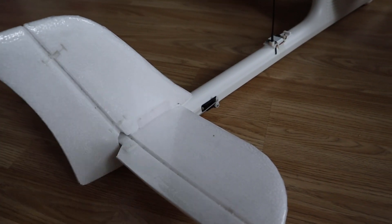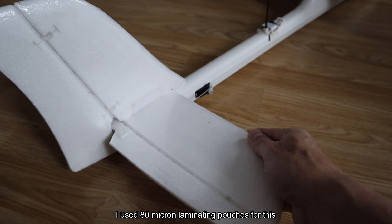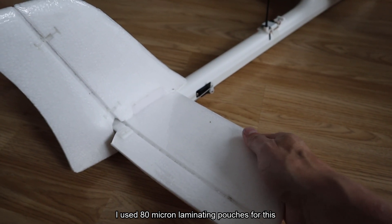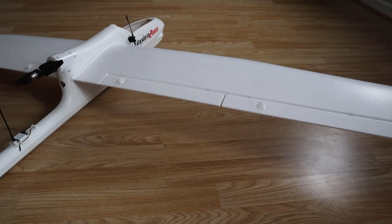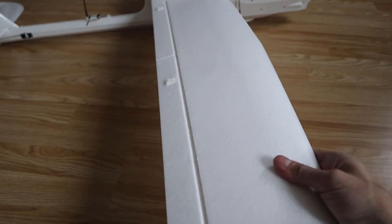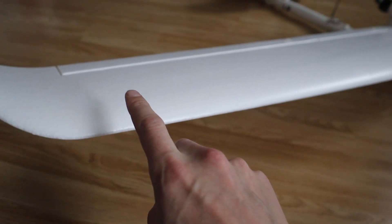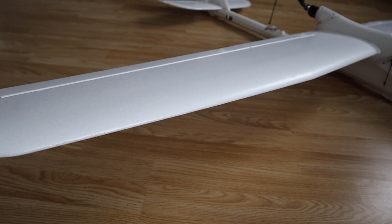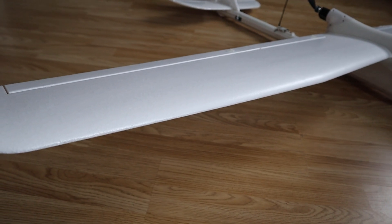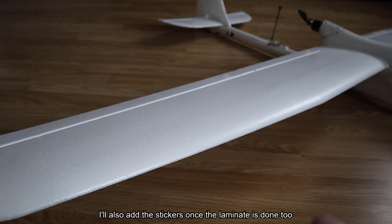While we're at this end of the aircraft, I want to quickly show the tail section. I've laminated both the horizontal and vertical stabilizers and their surfaces. I haven't laminated the wings yet because later when I add a wingtip camera I'm going to need to run wiring down into the fuselage for power. I've decided to put the wiring — and possibly LEDs — in the wings first, and then do the laminate over the top, which I think will look a lot nicer.